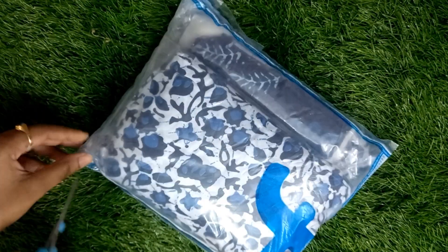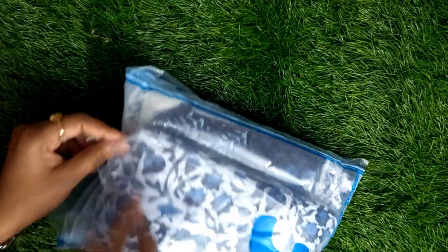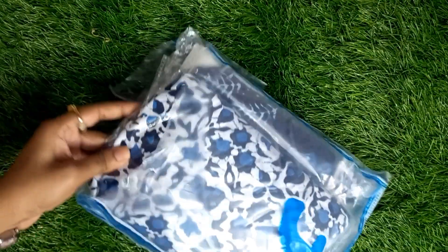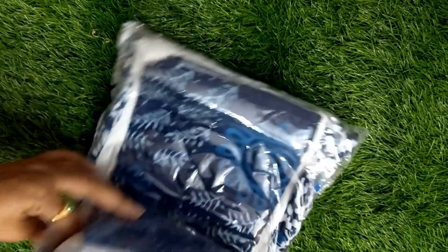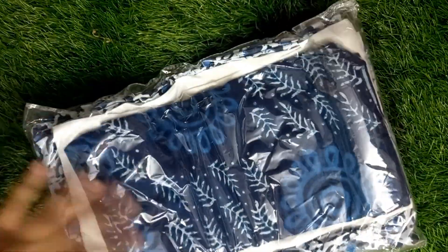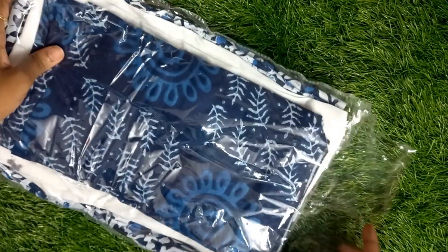We can start by looking at a couple of kurti sets, priced around 450 below 120. You can download these, click on the flip card or click on the bell. You should also visit a couple of times. I will give you a link in the description. The quality is top notch and look-wise very good.